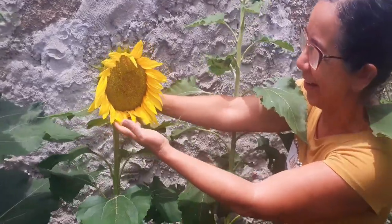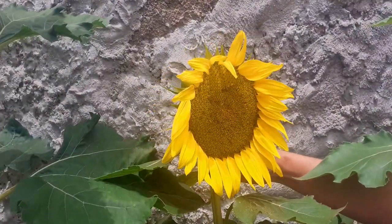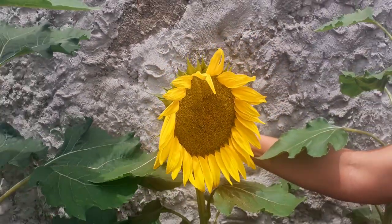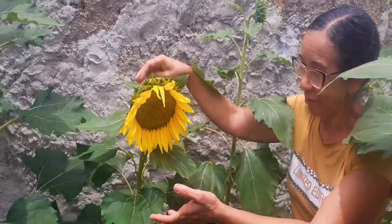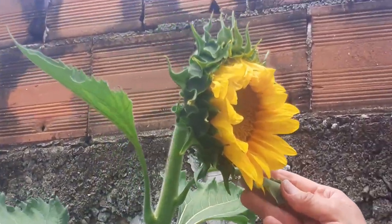Os girassóis! Que lindo, pessoal! Olha aqui, pessoal! Essa aqui foi a primeira que soltou, pessoal! Que lindo! Olha pra vocês verem! Linda demais esse girassol! Olha que coisa linda! A altura que está isso aqui também! Olha que linda! Olha aqui! Oh, coisa top!